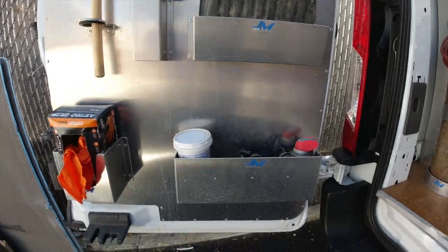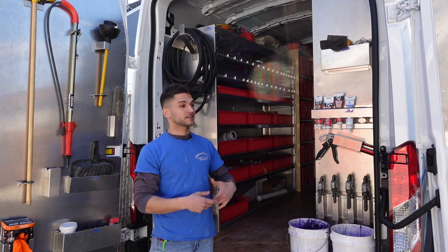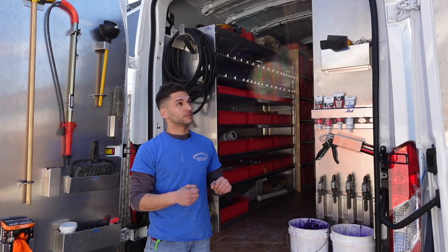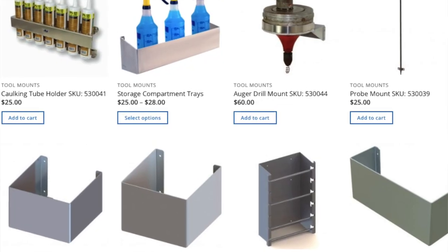I want to take you inside and show you what I have set up in here. This is the back of the van, and the shelving that I put in this truck — including the door skins — are from jmplumbingvans.com. They sell door skins that you attach to the truck with rivets, and they have a variety of different holders for different tools and accessories.